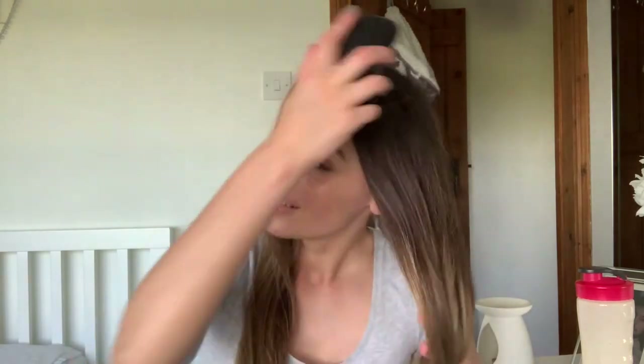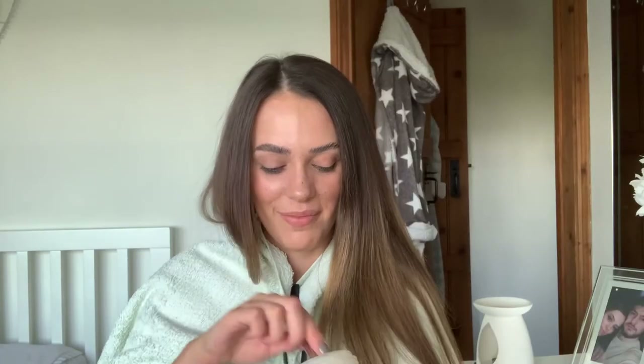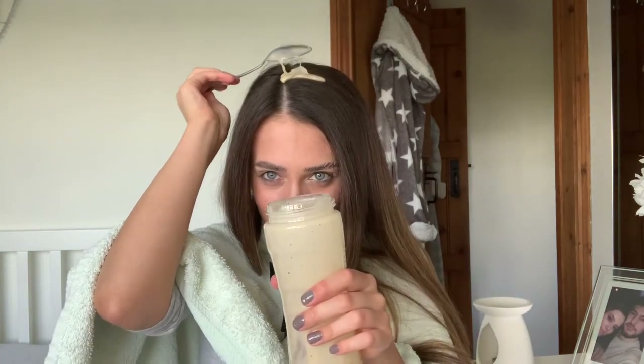I've put on a top that I can pull down over my hips so I don't get banana on it. I've given my hair a little brush and I've got a towel around my shoulders so I don't get it everywhere. I've got the mixture and a spoon so I'll just spoon it on and work it through. Oh it's so cold, oh it's dripping! That feels disgusting. I've literally got it everywhere — this is a disaster!